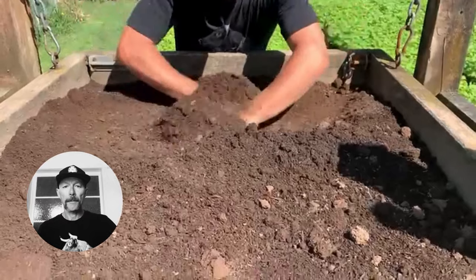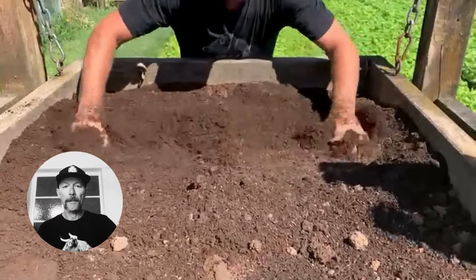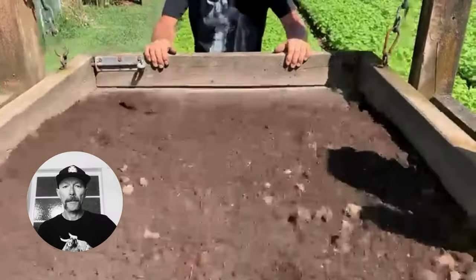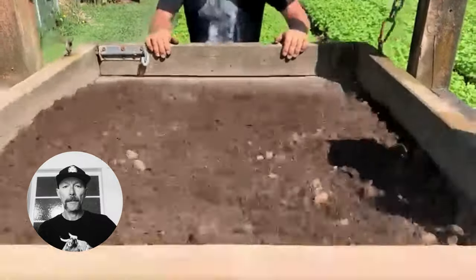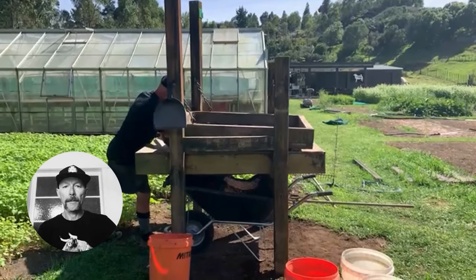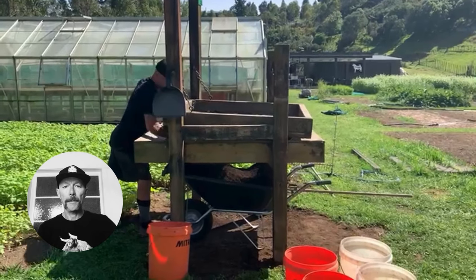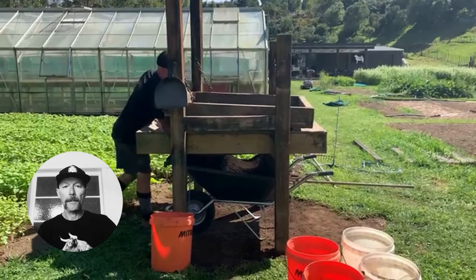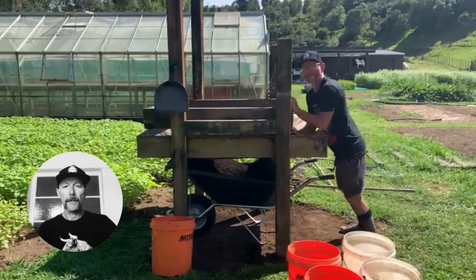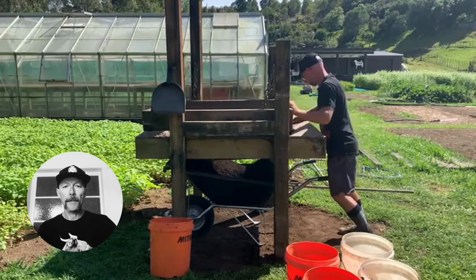The one thing it does is aerate your soil beautifully, and it takes out any debris, any old root systems — anything that would interfere with the mix being super fine. The main concept is that short chains give you the return on the screen, and underneath we have a chute that goes into the wheelbarrow.